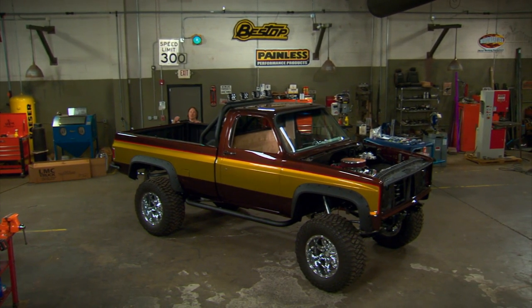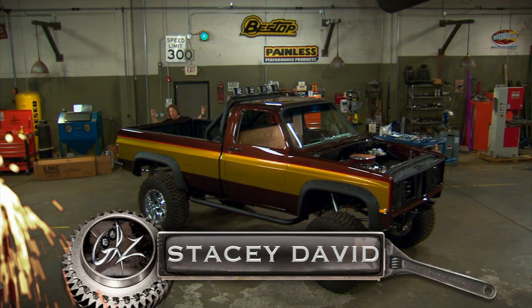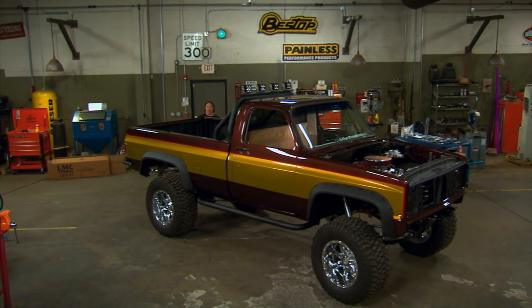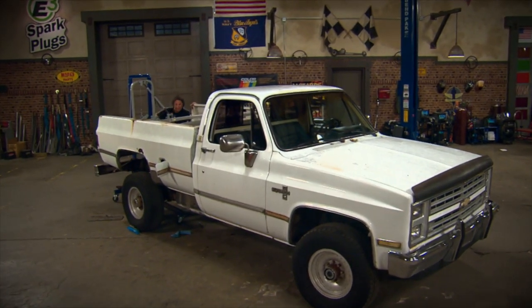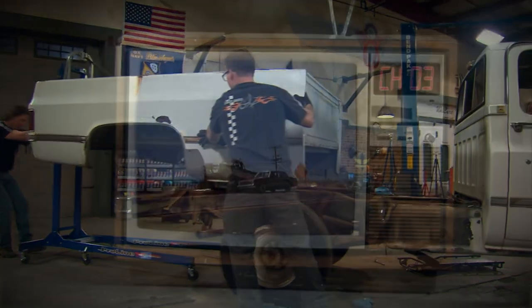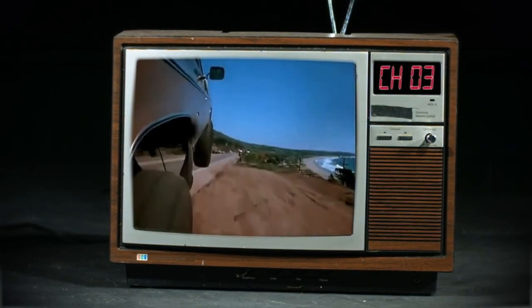Hey, welcome to Gears. As you can see, we have made some great progress on this old '86 long bed Chevy truck that started out life as a farm truck before we blew it all apart and created the stunt double out of it — a modern version of the old Fall Guy truck.